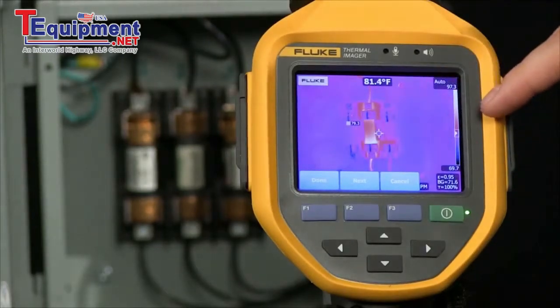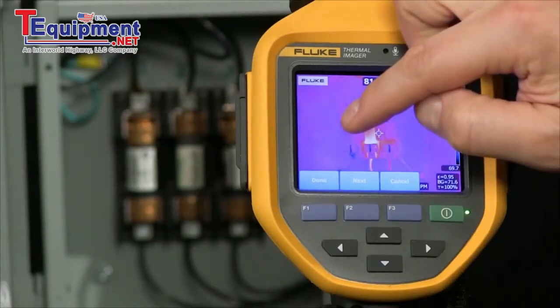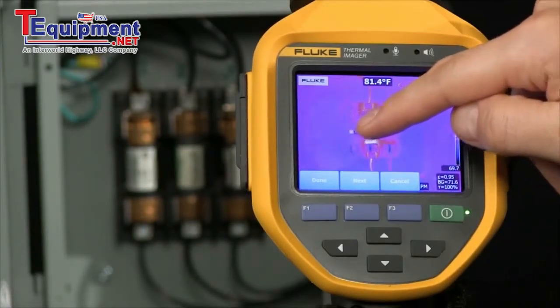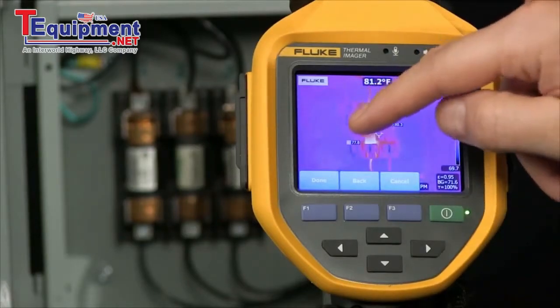I'm going to select three markers. A marker drops into the screen. I'm able to then drag and drop across our touch screen into location. I'm going to select next — it drops in a second point. I move that over into location, and finally the third location.